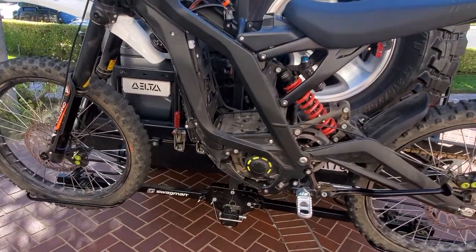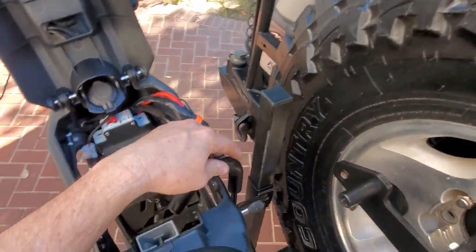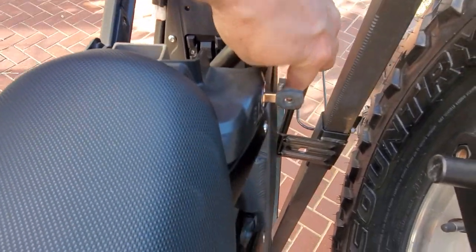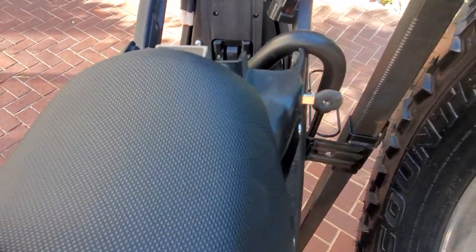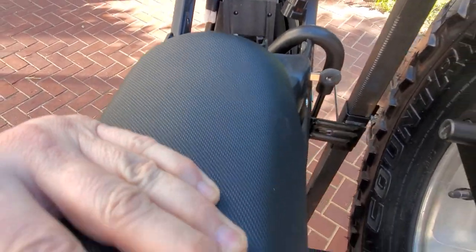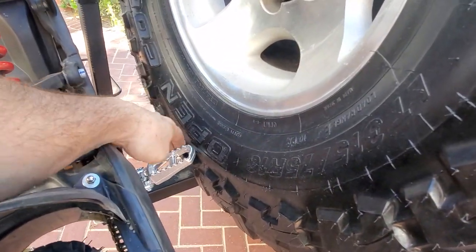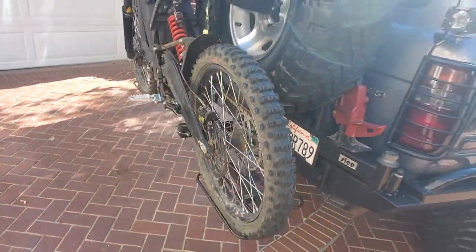It's great — looking here, it's not going to damage the frame because there's enough space. Even if the bike rocks, the whole piece rocks together. My foot peg actually touches my tire, so it's just an extra spot of security. There you have it.